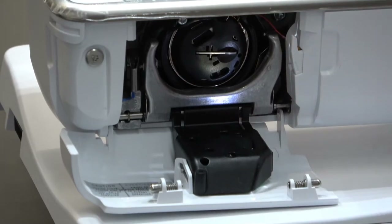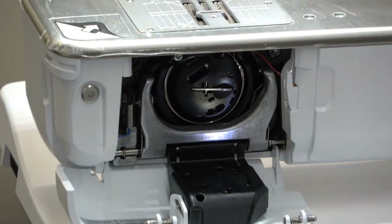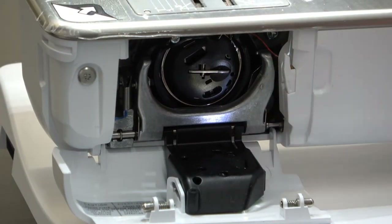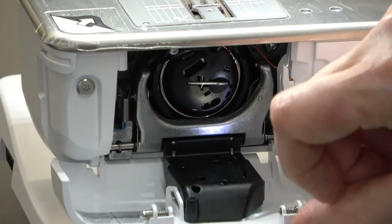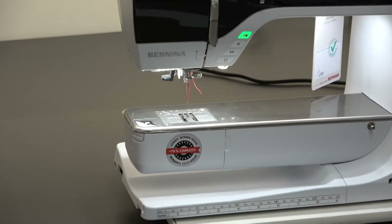This area right down here is actually the low bobbin sensor. So if you use your machine a lot and don't clean it much, you might have some fuzz on here, which is going to make a difference in how the machine reads whether there's a low bobbin or not. We're just going to close the door. Wonderful jumbo bobbin — you're going to really love that.